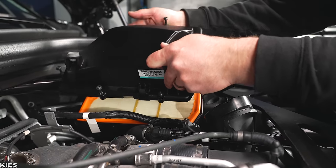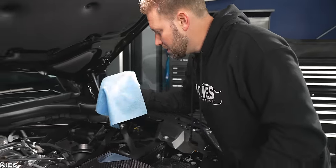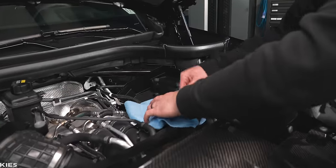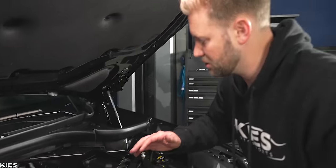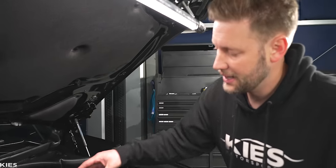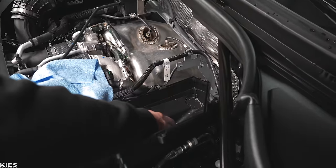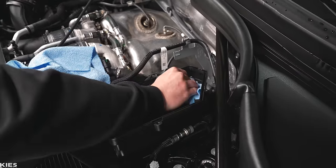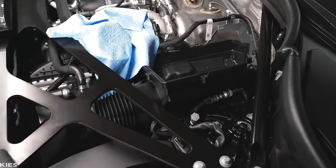Once you've done that, you can just take this off and remove the stock air filter. What you want to do is take a microfiber and immediately put it over this inlet because this goes right into the turbo — you want to make sure there's no chance that any junk gets in there. While you're here, you also want to clean out the air box. We have some rock salt in here — that would have sucked to get in the engine.